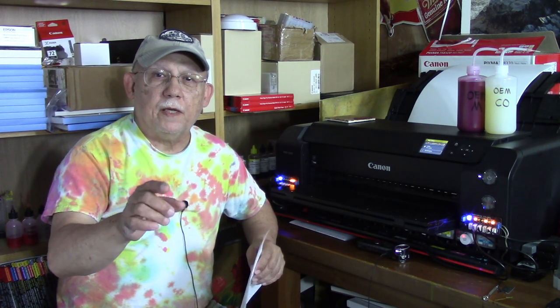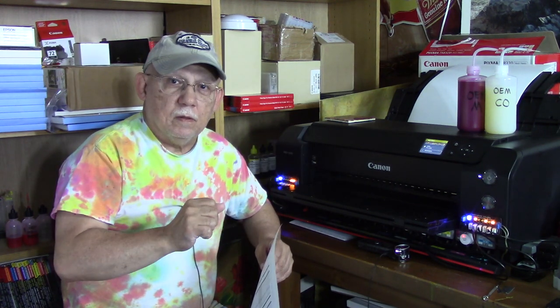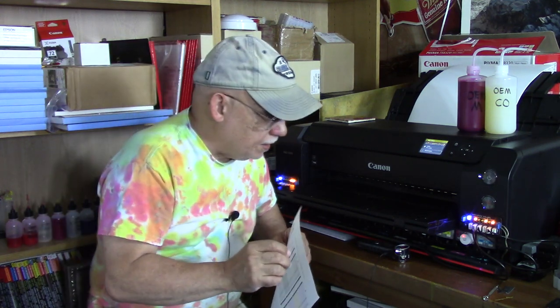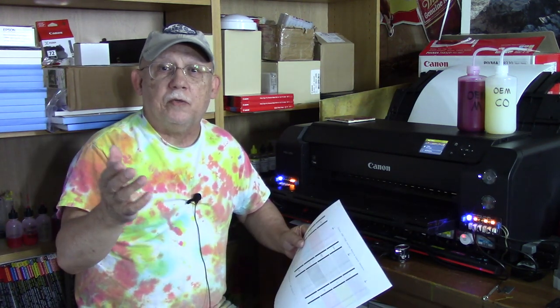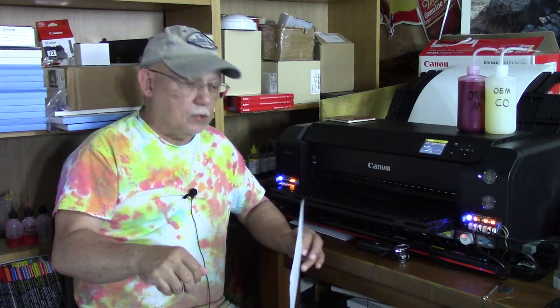Hello everybody, Jose Rodriguez back again. Today we are going to run a test. Lucky for us, we did not have to watch Nathan today, although he did call me yesterday. There's no school by the way. He called and said, 'Grandpa, I thought you were coming over.' I said, 'Was I?' But now I am back. I would have done this yesterday, but I'll do this today.